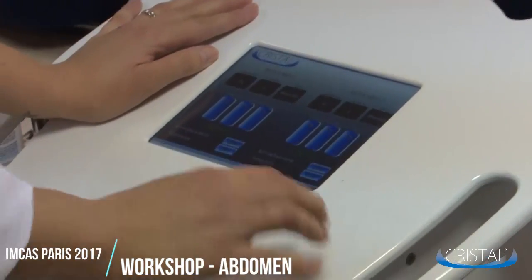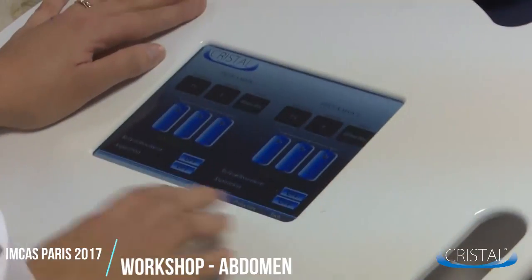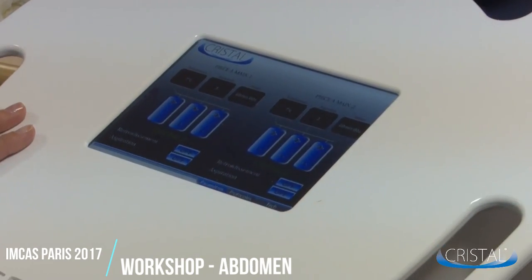You can now set the treatment parameters. If you need some help, you can still use the laminated guide provided in the crystal starter kit.